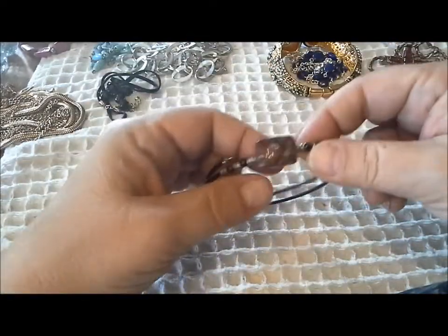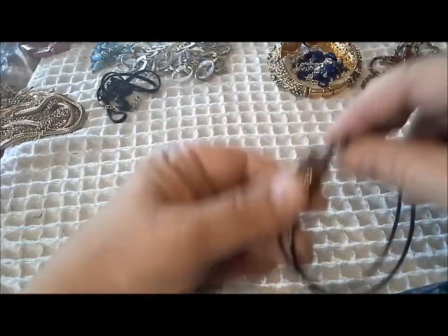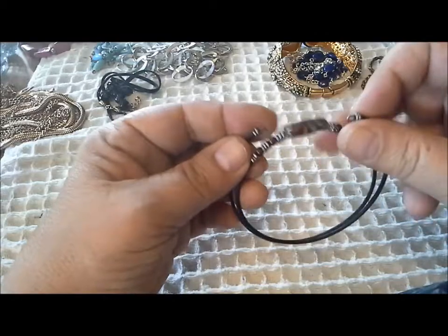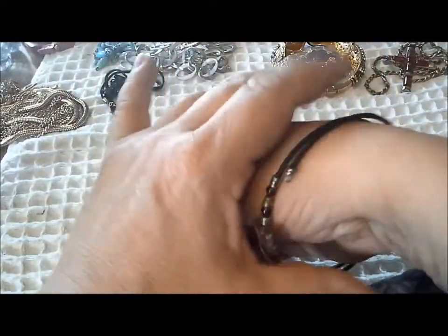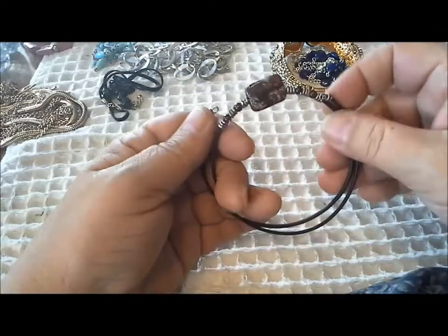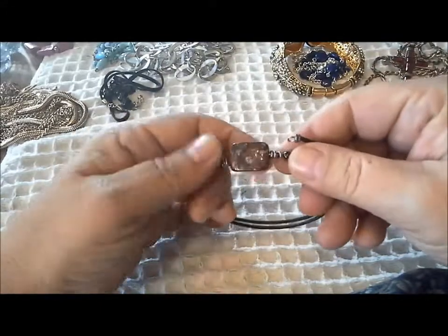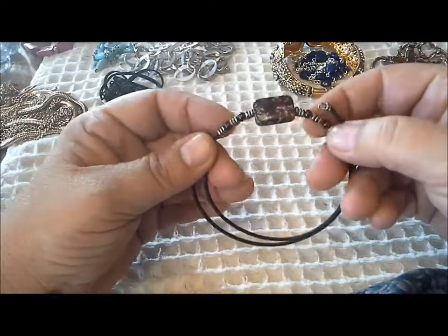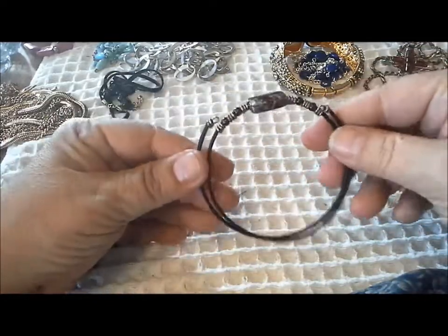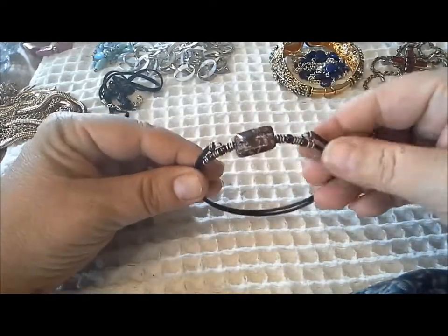One last piece - I think it's supposed to be a memory wire bracelet. It's kind of loose. Either there was another stone in here or it's just meant to be open like that. It's a piece of very pretty glass, some spacers, some glass beads on memory wire. This is definitely worth repurposing in another piece of jewelry.